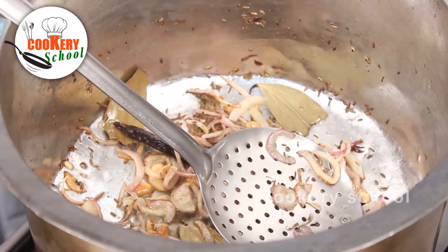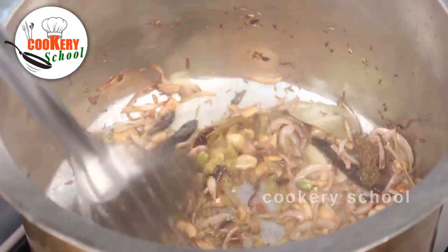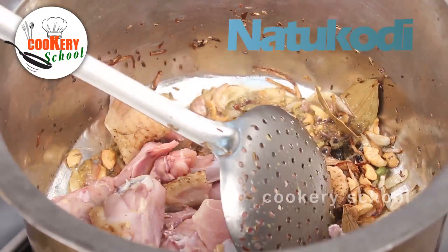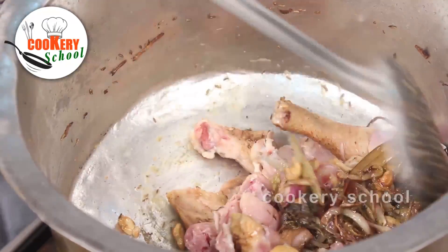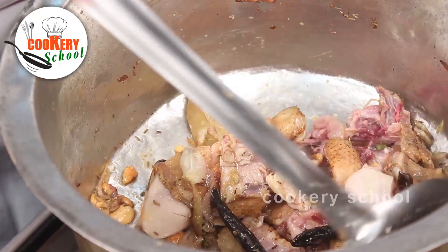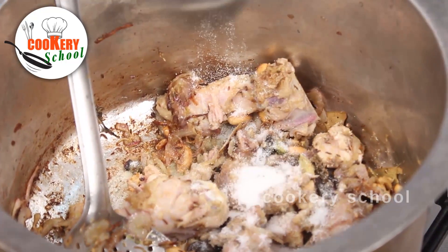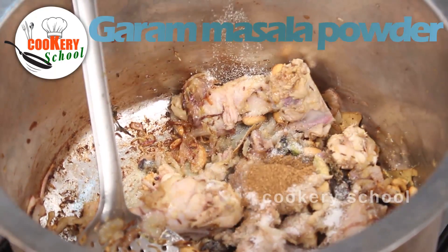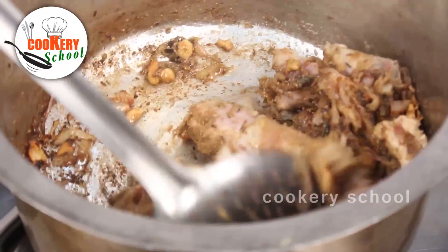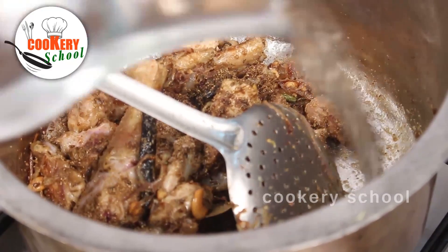It is time to add ginger garlic paste. Add salt, garam masala powder, coriander powder, and add a little water so it will not stick.